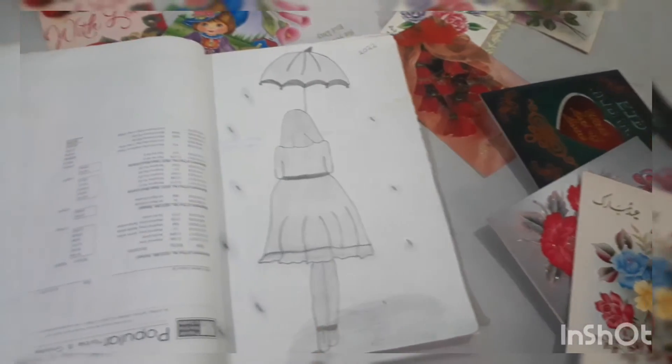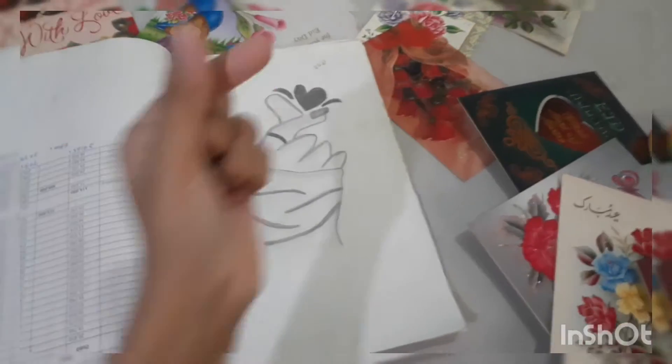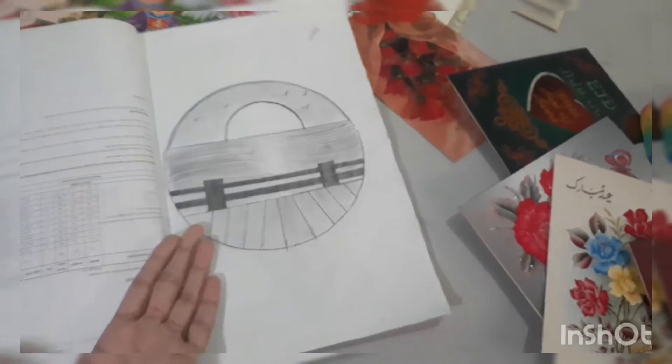Back head girl — look how slim it is, but this is good. Then this is BTS army. Let's go to the comments. Then this is another sunset drawing.